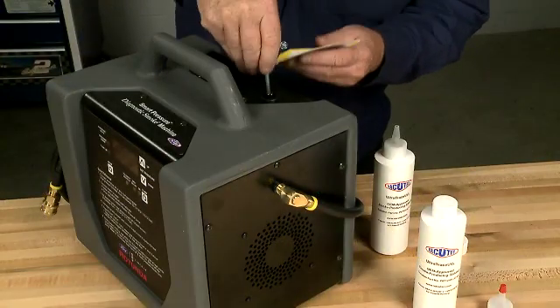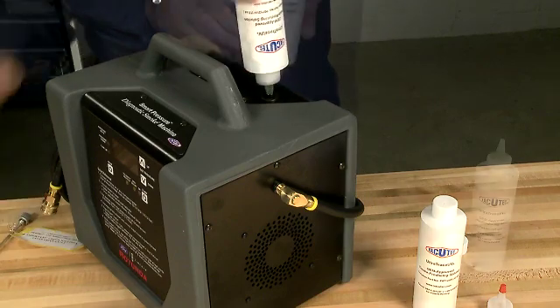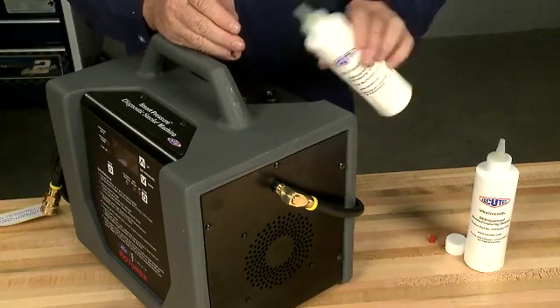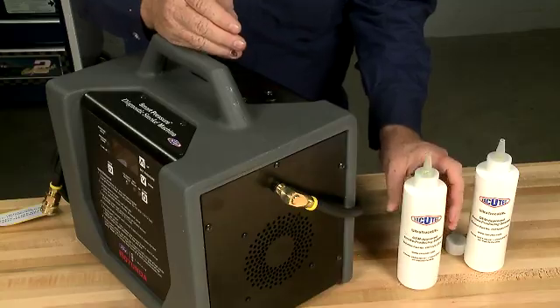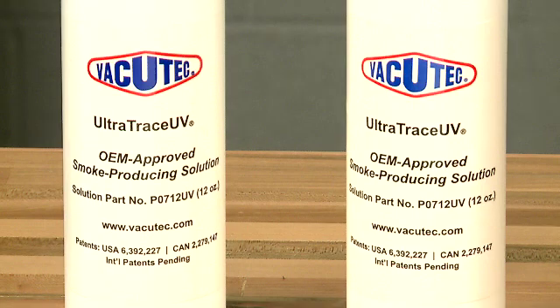If you're the first user of the Smart Pressure tester, pour the entire contents of two 12-ounce UltraTrace UV solution bottles into the smoke chamber. Check the solution level with the UV light. Do this regularly and maintain the solution level at or near the full mark, but don't overfill it. Each bottle performs approximately 150 test cycles.